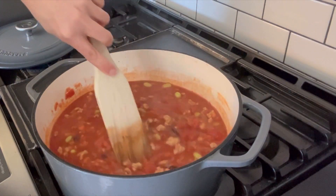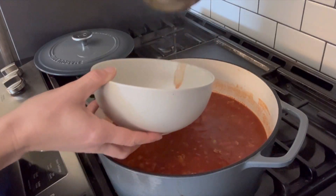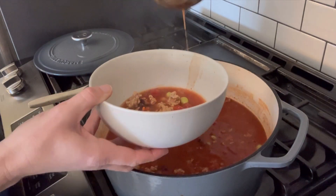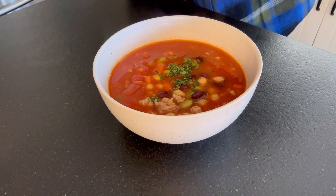Once it's all done, you can go ahead and ladle it into a bowl. I like to top mine with some sour cream and cilantro. It is so yummy.